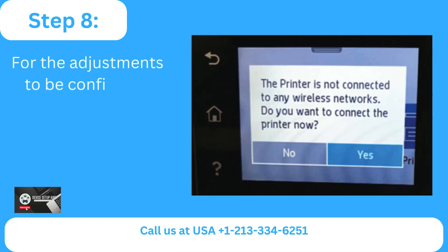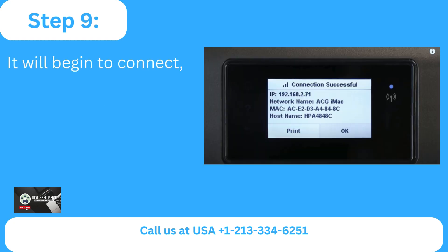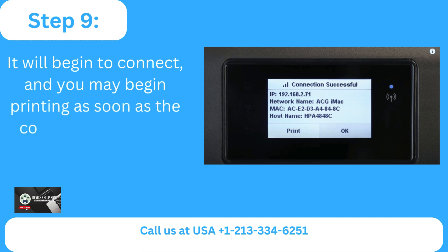Step 8: For the adjustments to be confirmed, enter the password and click OK. Step 9: It will begin to connect and you may begin printing as soon as the connection is made.